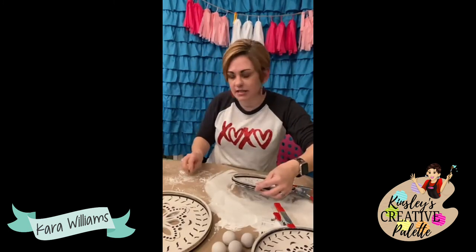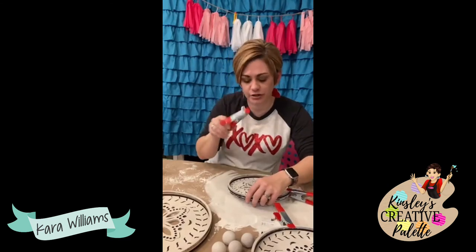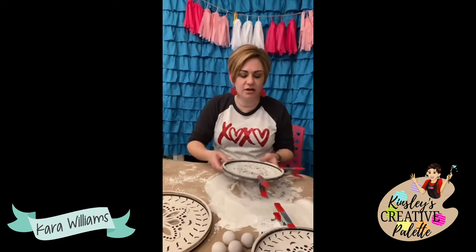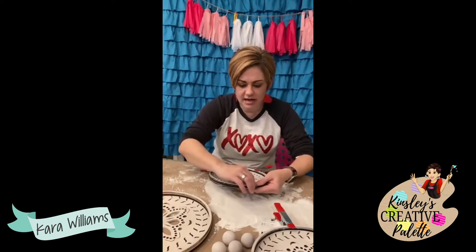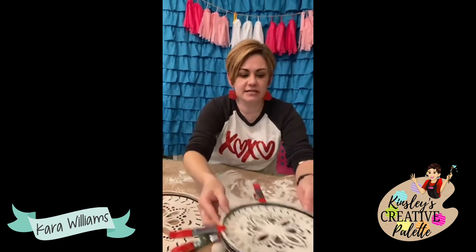I'm clamping these together after I put two beads of glue and setting them off to the side. This one's stuck a little bit — I may have to sand this little part and repaint. I have sanding paper right here. This month's box comes with four paint colors, so you won't have to wonder what colors you need — it's all going to come in the box.